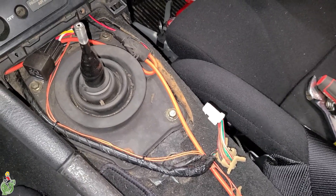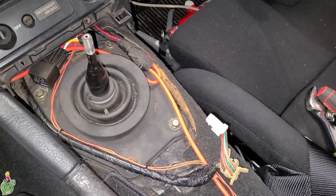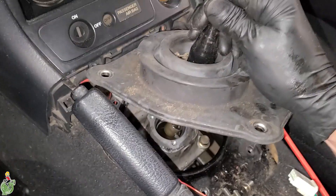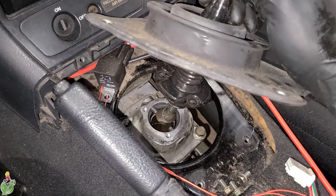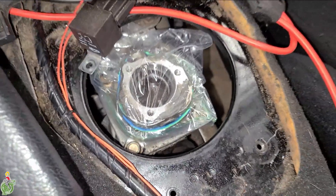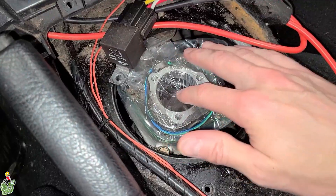Remove these four 10 millimeter bolts around the shift turret. Underneath this there are three more 10 millimeter bolts on the shifter — remove these and the shifter should pull out. I wrap the metal part of the shift turret on the transmission with a plastic bag and some cheap rubber bands like this to keep stuff out.